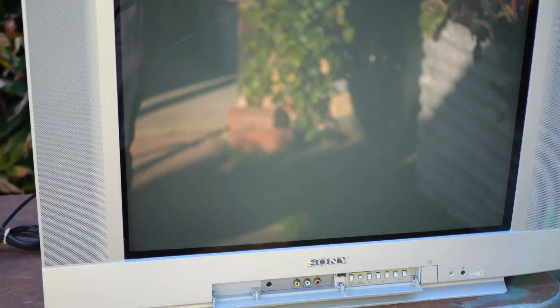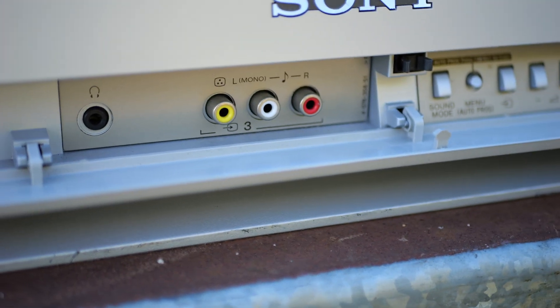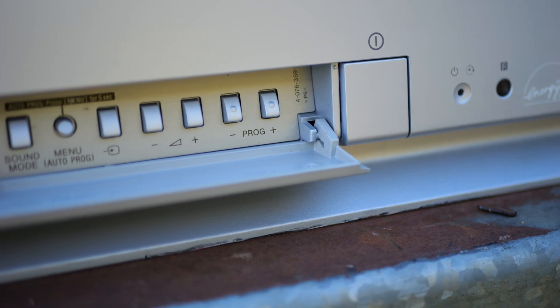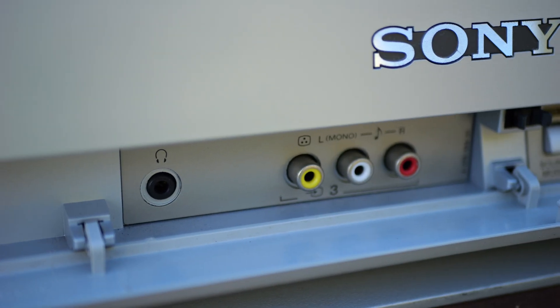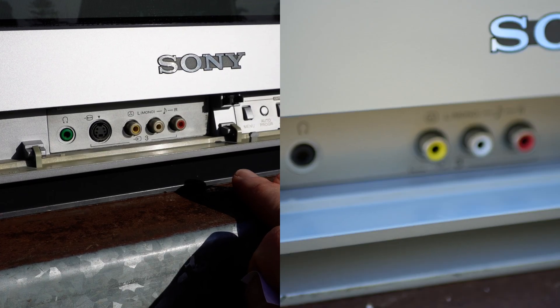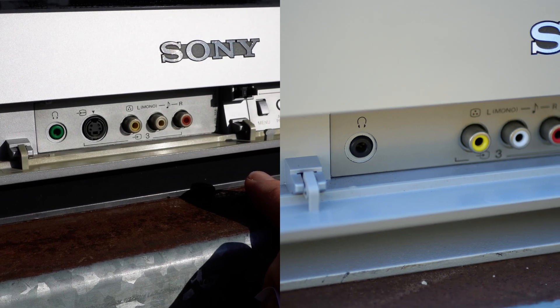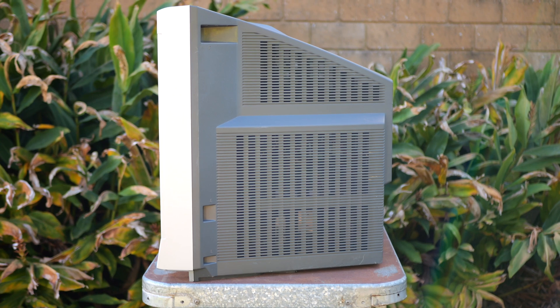Looking at the front panel, you can see there's a composite input with stereo left and right, headphone out, and buttons to control the television — the flap folds down. There is an absence of S-video in that grey spot where I'm pointing. Comparing to the XA model, there is an S-video there, so there's a difference already. Here is the side profile of the Sony.